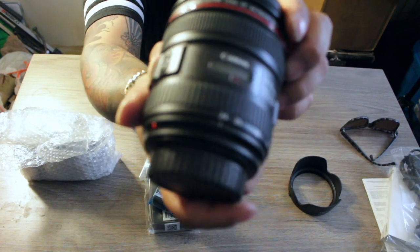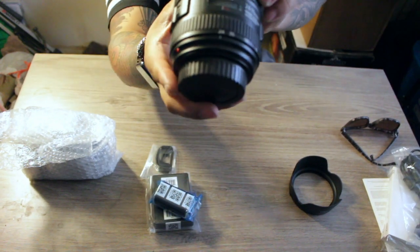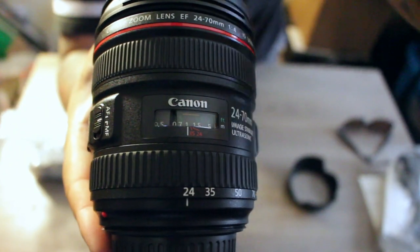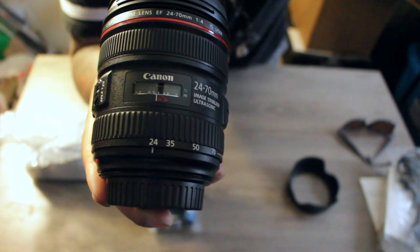You got your focus ring, you got your indicator. It's kind of blurry to see — let me pull it back, there we go. Got your focus ring — bam, so there we go.